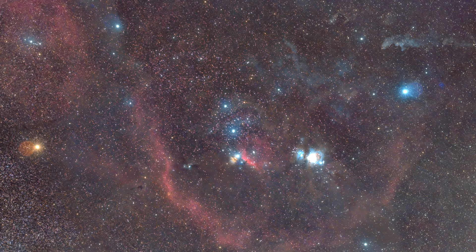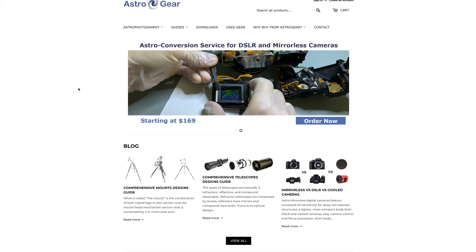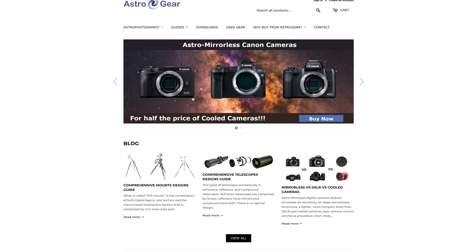If you want your camera professionally modified or want a pre-modded one, check out Astro Gear — we'll have a link below. We're really impressed with the pictures we captured, especially Barnard's Loop with just one hour of imaging. We definitely recommend them. Their prices start around $169, which is very affordable. They have a bunch of pre-modded cameras and can also receive your camera through the mail, mod it, and send it back ready to capture HA. See you next time — check the text version linked below!